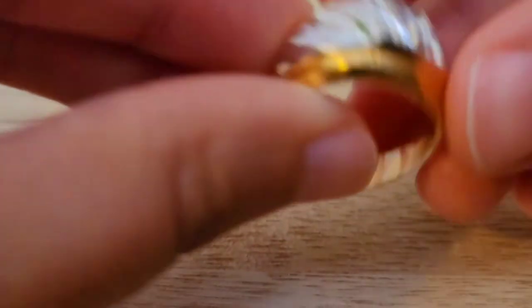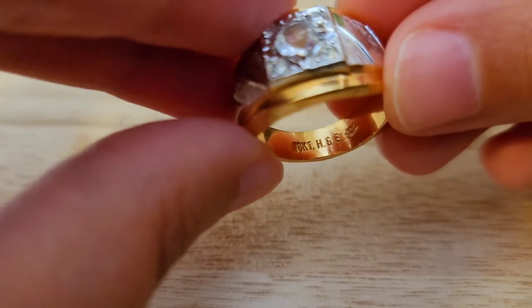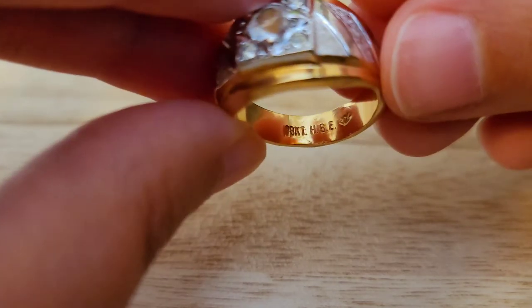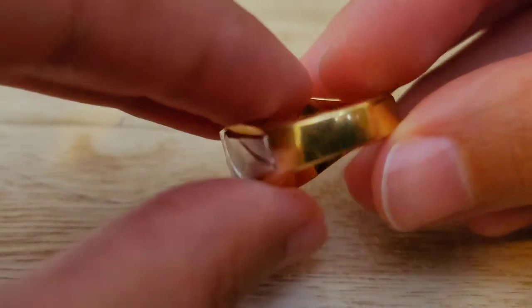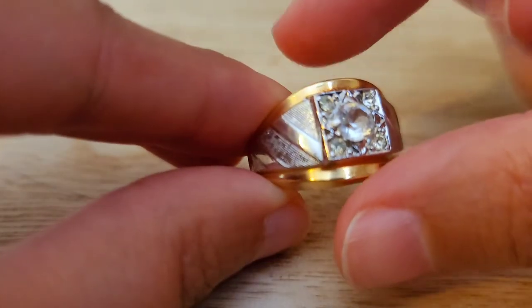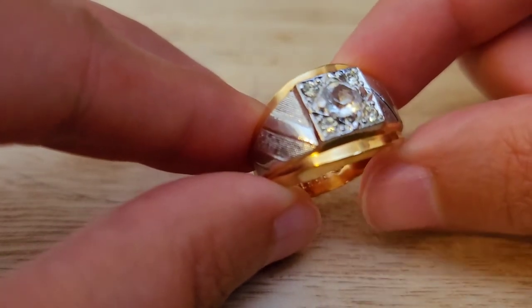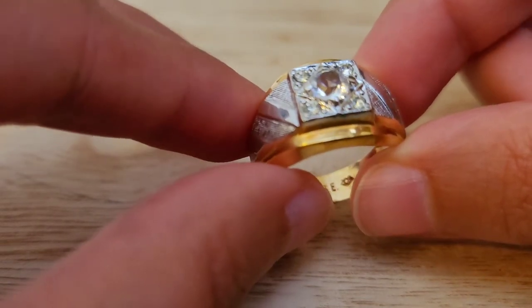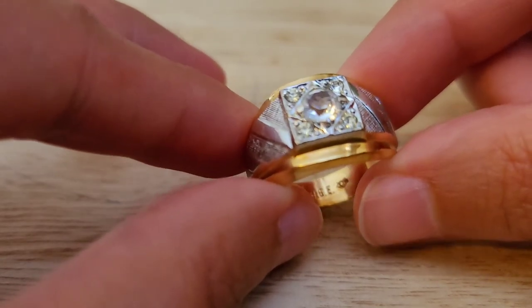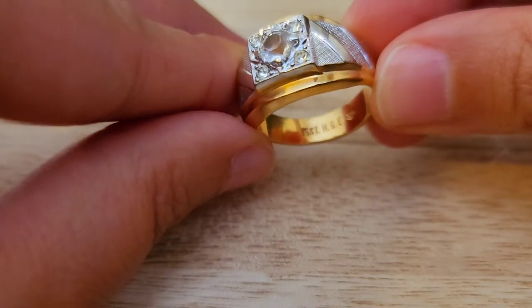Item number six is an 18-carat high-grade electroplated ring — heavily electroplated — and it has CZs. The width of the center is 14 millimeters. The weight is 11.2 grams. This is a size nine. I will do this one for $10. Item number six, 18-carat electroplated with CZs.